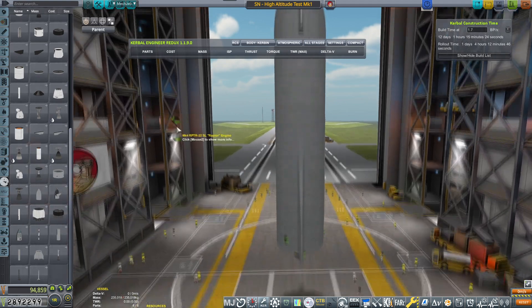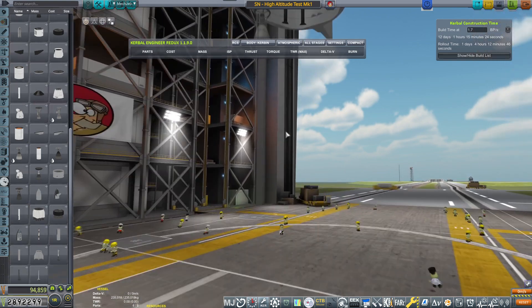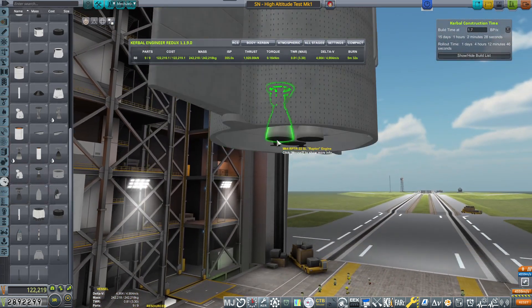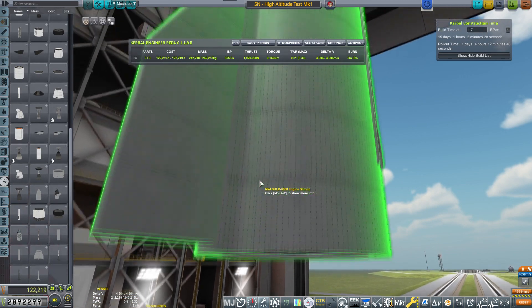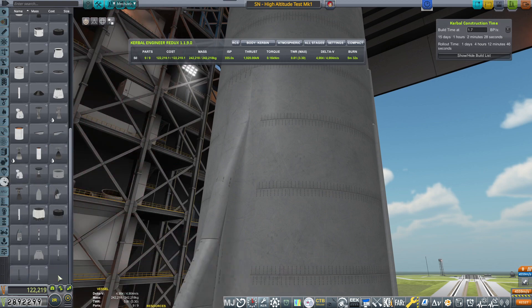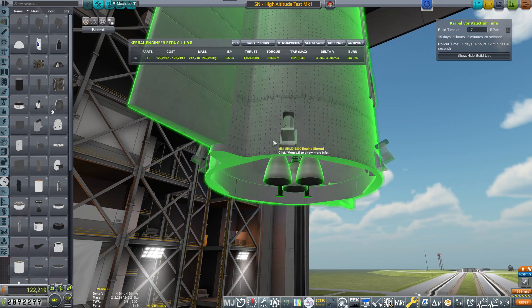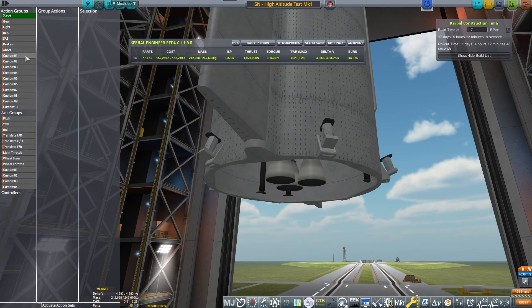I want to see the sea level Raptor engines, which we're going to be placing — three of them, please. And then we need the RVACs, the Raptor vacuum engines. Those we've only seen test fired once or twice with the real deal, and not even on the SN8. Actually, no — this will be an SN8. I'm not going to be putting the RVACs because they haven't been used in the real deal.